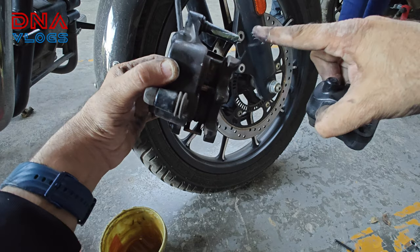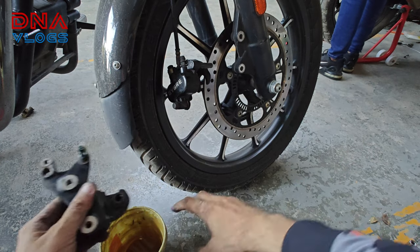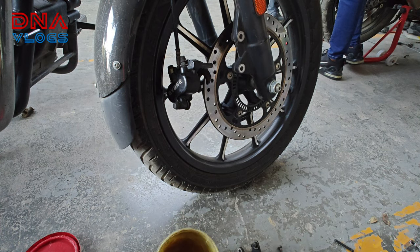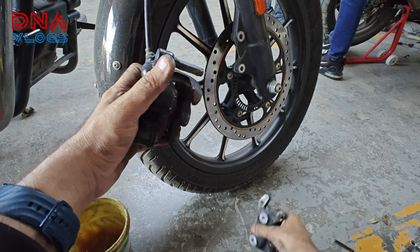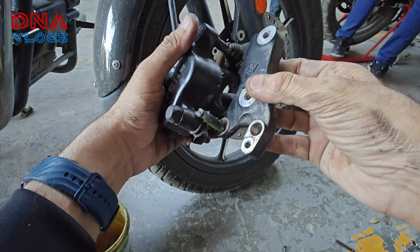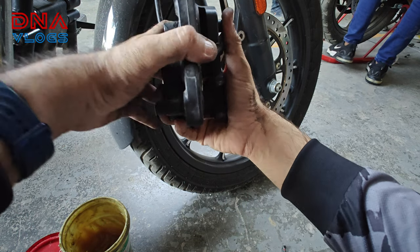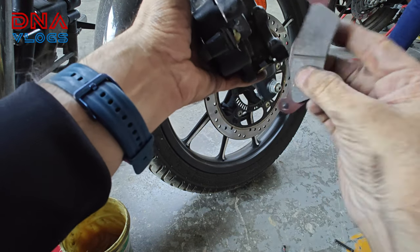It will start wearing off equally from both sides. Now I am going to put the caliper in place first. This is quite smooth — when I removed it, it was quite hard because it was completely dry. Now the new pads go in.